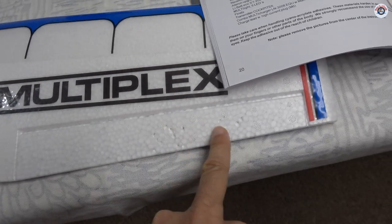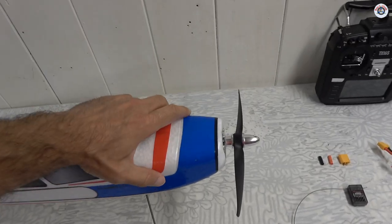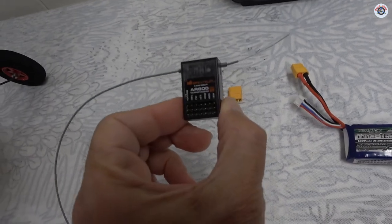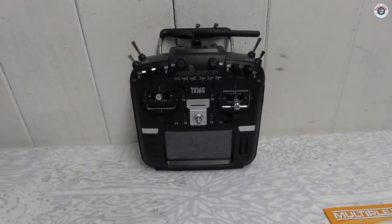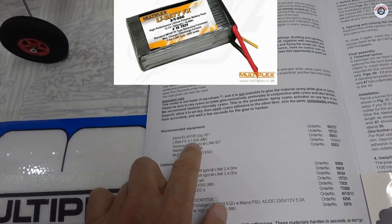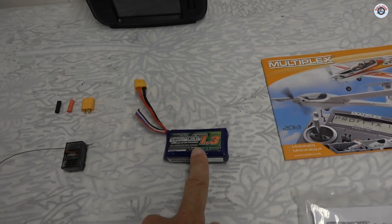The only issue is this wing has a little bit of damage, probably shelf damage, and that's it. It came as a PNP — plug and play — with everything installed including the servos. I just need to install a receiver. I have a Spektrum DSM2 AR600 six-channel receiver, which is a very good quality receiver, and I'm going to bind it to my RadioMaster TX16S OpenTX transmitter. The manual says to use a 3-cell 950 milliamp-hour battery.